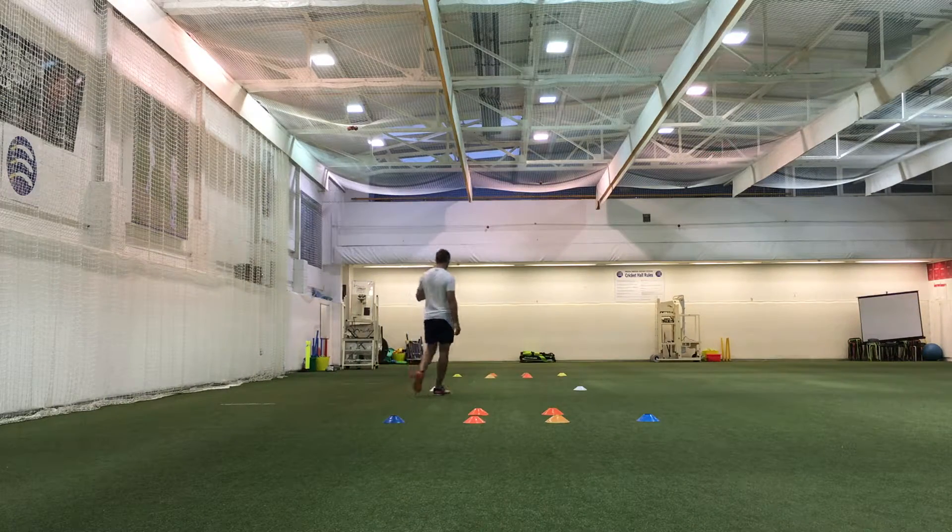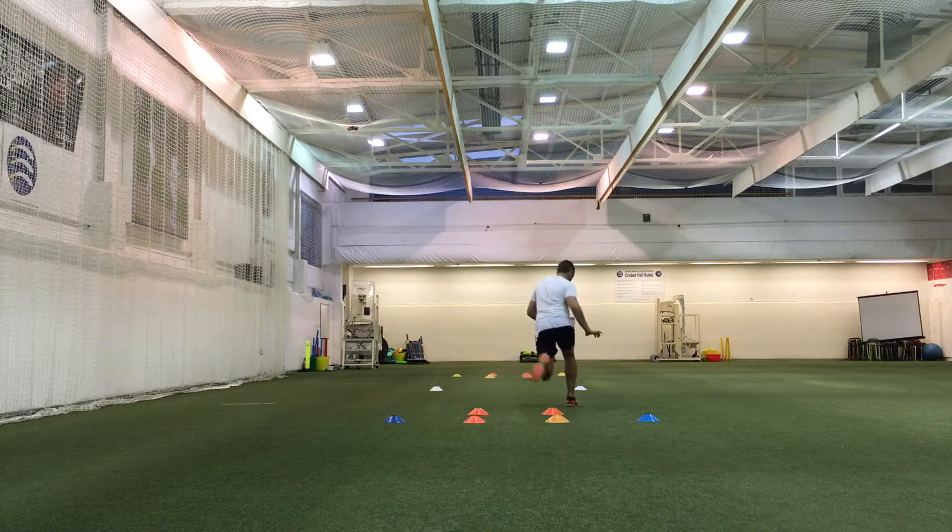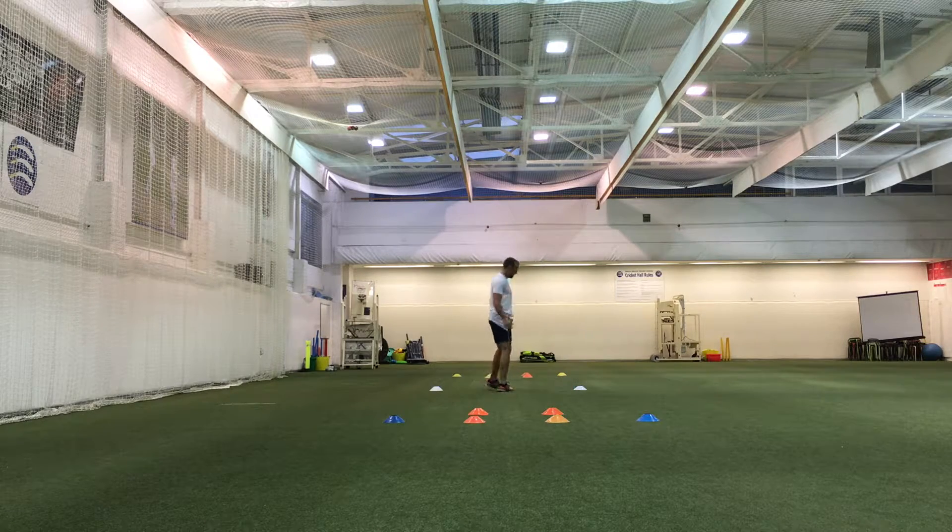To help make my turn more efficient I added orange cones as a guide, but as you can see it wasn't an immediate success and even led to a bit of an over-compensation.